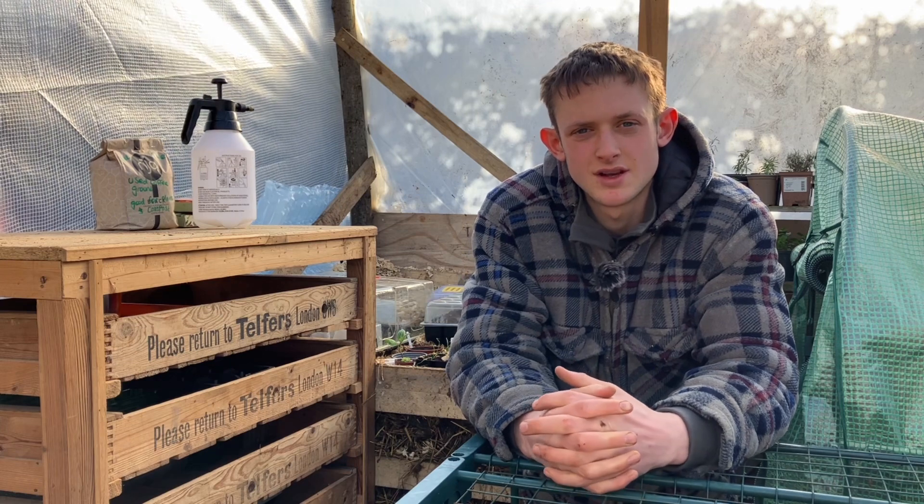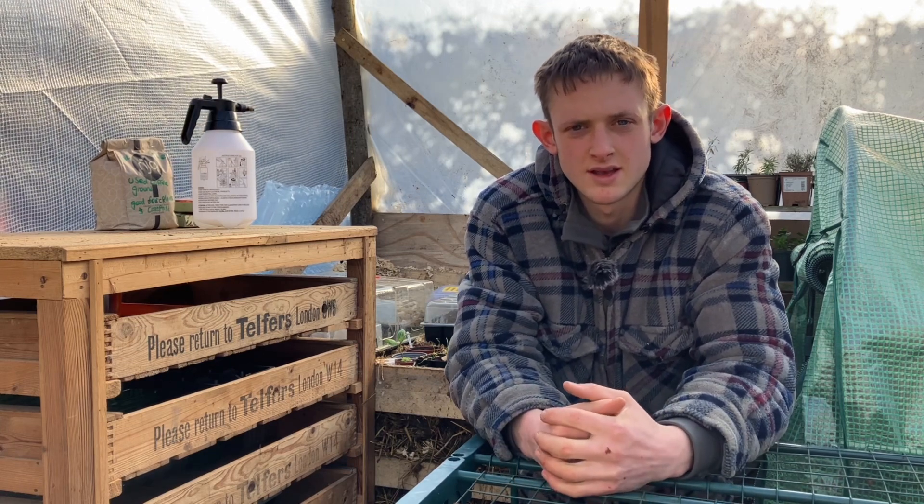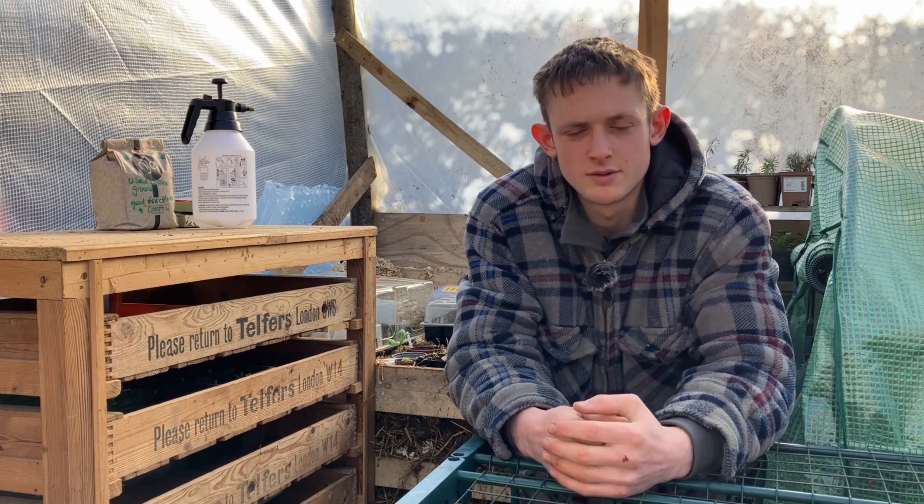Hello and welcome back to The Veggarden. In today's video I'll be talking about the greenhouse that I've built, just running over how I've built it and what it'll be used for.